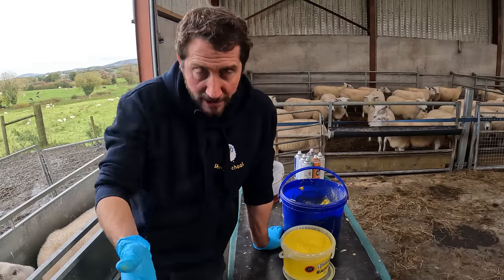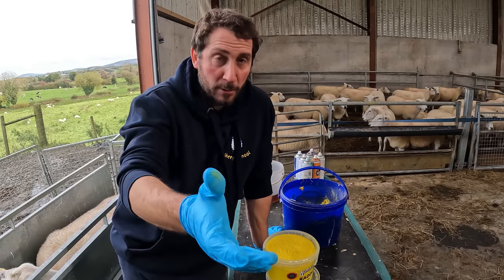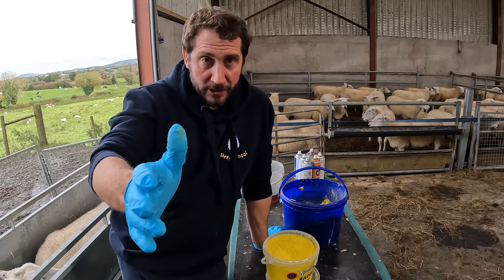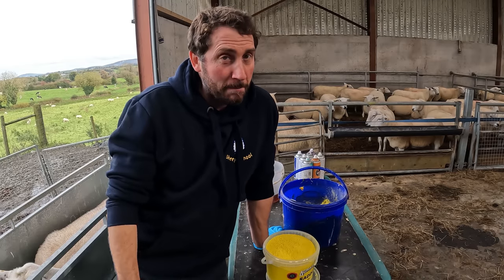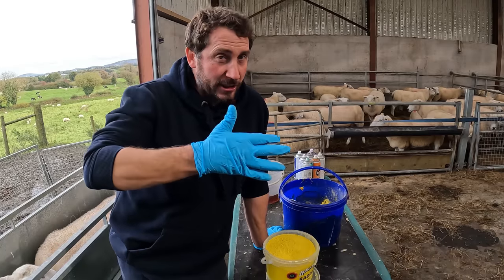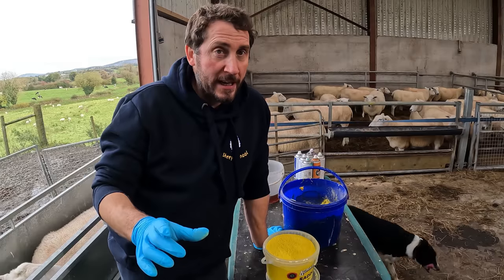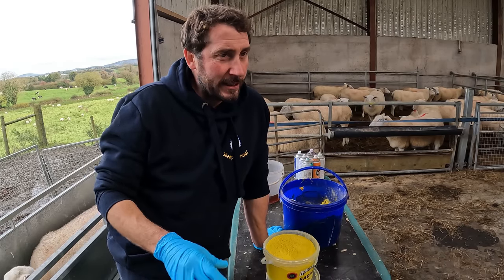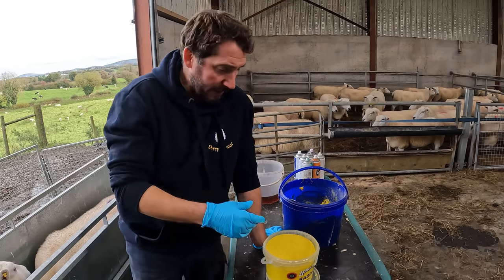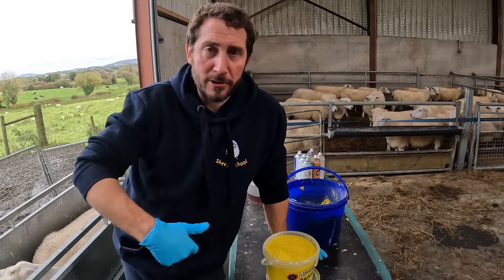Somebody actually mentioned in the comments about the colours. They had found that orange was a bit of a problem — I think it was Brian Morrow in Scotland. He mentioned that orange is a bit of a problem in wet weather, that it can fade between yellow and red because you change your colours consecutively to darker colours. The colour I found a problem with was green, especially in this powder. Now it might work okay in a crayon.